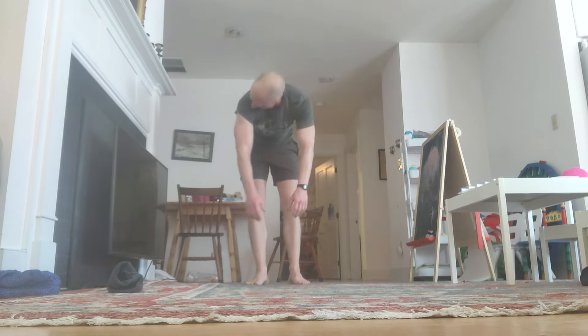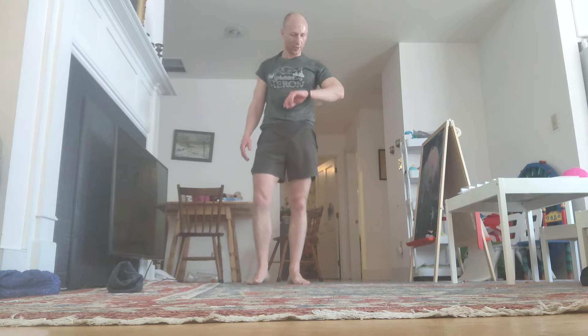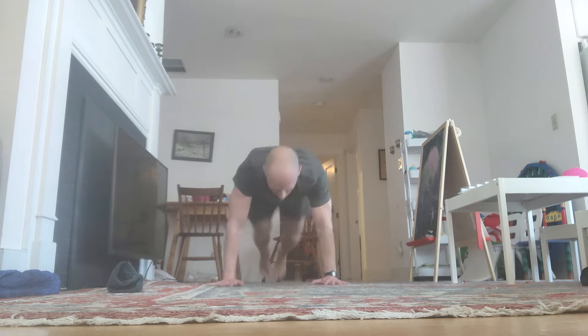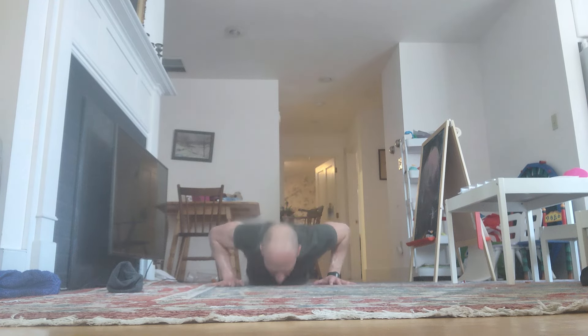Shake it out. Down. Reps 9 through 12 completed. Come on.